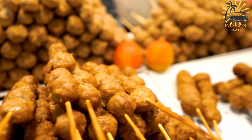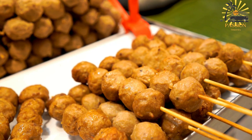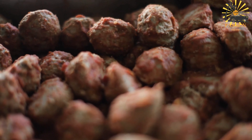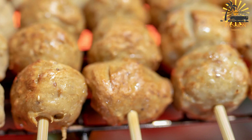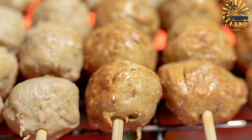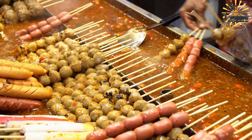Season with salt and pepper to taste. Stir to combine and bring the sauce to a simmer. Once the sauce is simmering, return the cooked meatballs to the skillet. Reduce the heat to low, cover, and let the meatballs simmer in the sauce for about 10 to 15 minutes, allowing the flavors to meld together. Taste the sauce and adjust the seasoning if needed. If the sauce is too thick, add a bit more broth or water to thin it out. Serve the boulettes hot, garnished with chopped fresh parsley if desired. They can be enjoyed on their own as a snack or appetizer, or served with rice, pasta, or crusty bread for a more substantial meal.